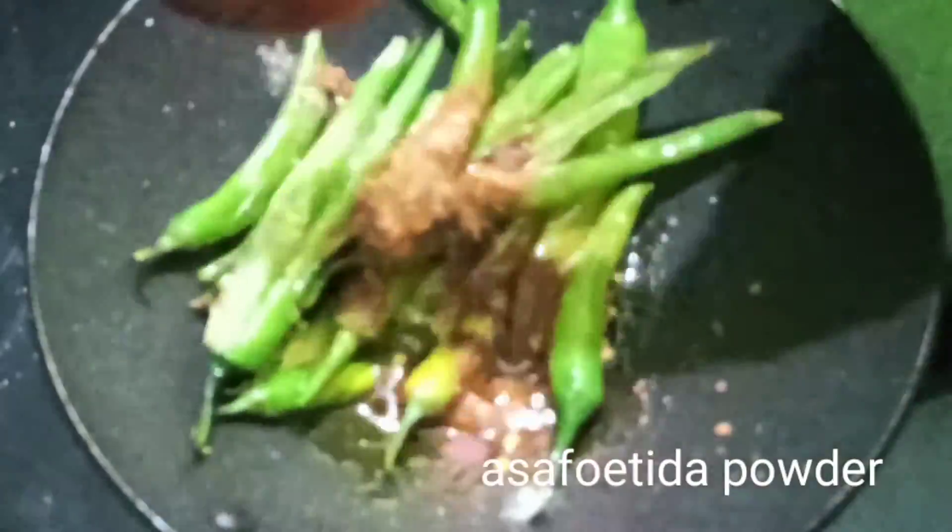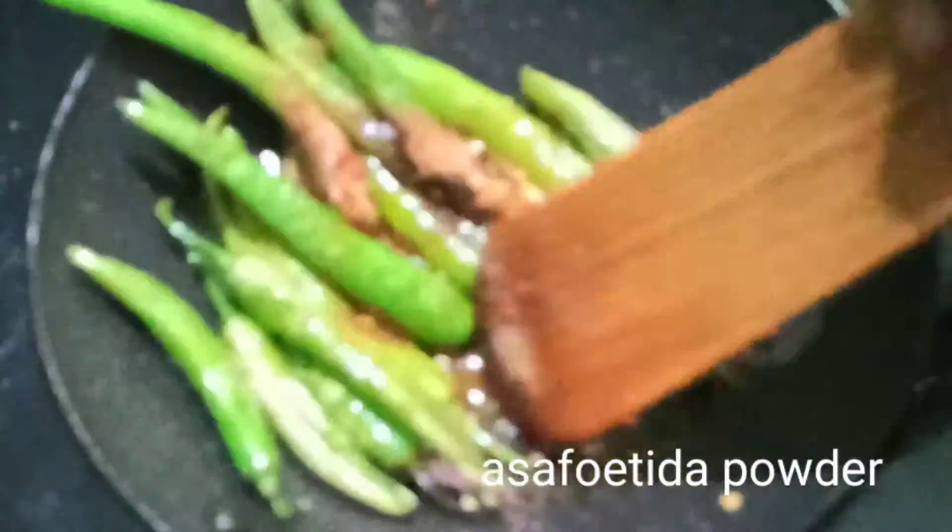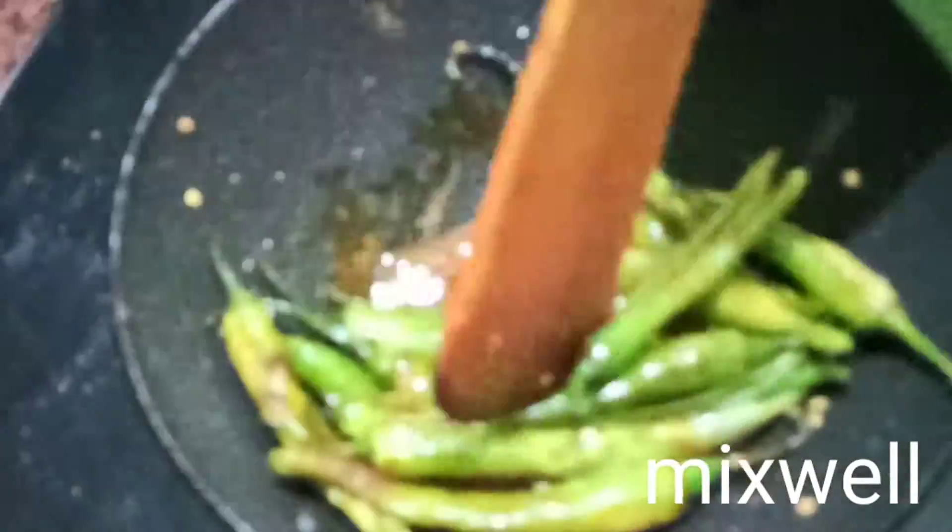Mix it. Let's mix it in. This is the recipe for 4 minutes.